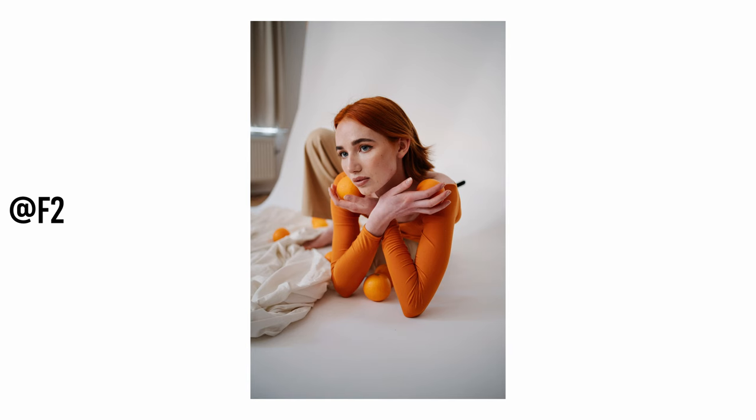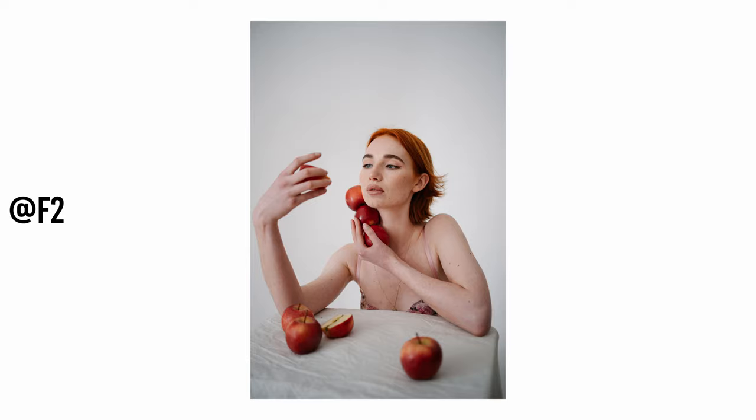This 35mm from Zeiss is absolutely gorgeous. It has a pretty cool character that you may love or not, so in this video I want to focus more on the character of the lens instead of pixel-peeping the rendering, because there are many technical tests out there online but nobody is really talking about the character — and it has a pretty strong one.